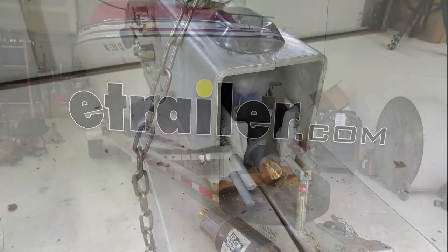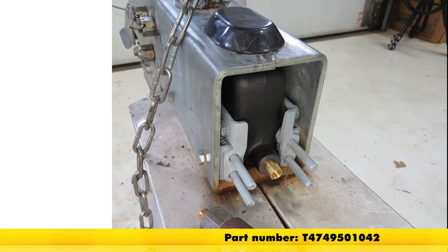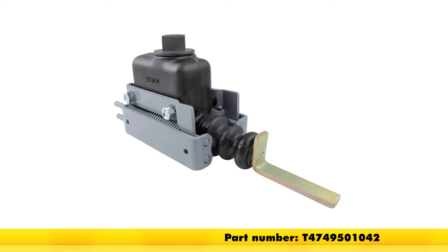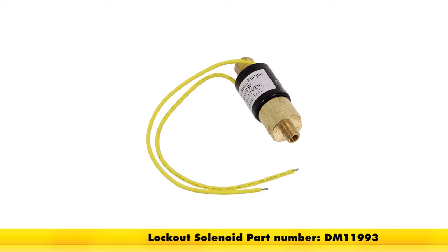Today in our boat trailer, we'll be installing the Titan Master Cylinder Assemblies part number T4749501042. We're also going to be using a reverse lockout solenoid for hydraulic brake actuators, part number DM11993.